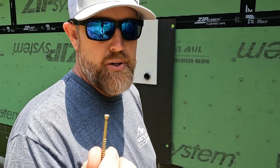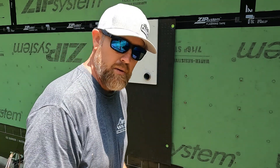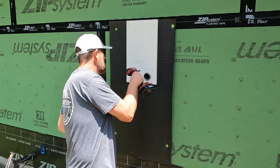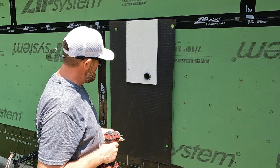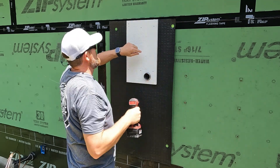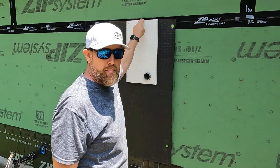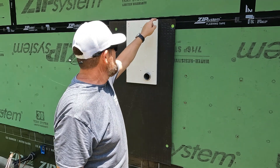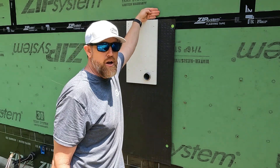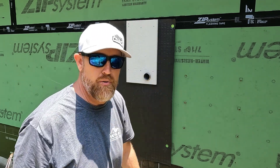These are finish-head GRK fasteners — I think they're two and a quarter inches. I'm using them to mount the block. I stopped my rain screen at the top flush with the mounting bracket, because I am going to flash it — bend some coil stock and flash over the top of this — and then I can start my rain screen on top of that to make sure all water flows over the top correctly.